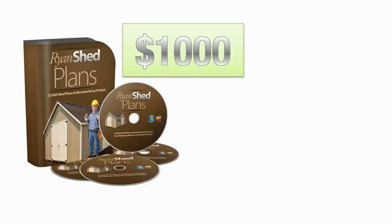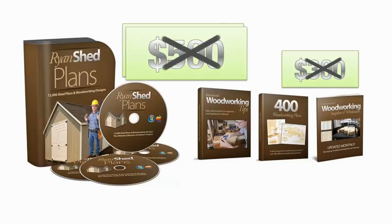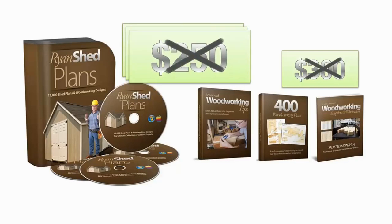I'm not going to charge the price of one decent shed from Lowe's — $1,000 — for the Ryan Shed Plans package, which also includes $300 worth of bonuses absolutely free. I promised I was going to make this affordable for every woodworker, and I meant it. You're not going to pay half of that, or even half of that half. Your total investment for 12,000 shed plans, the advanced woodworking book, the directory of suppliers, and over 400 woodworking plans is just a one-time payment of only $97.